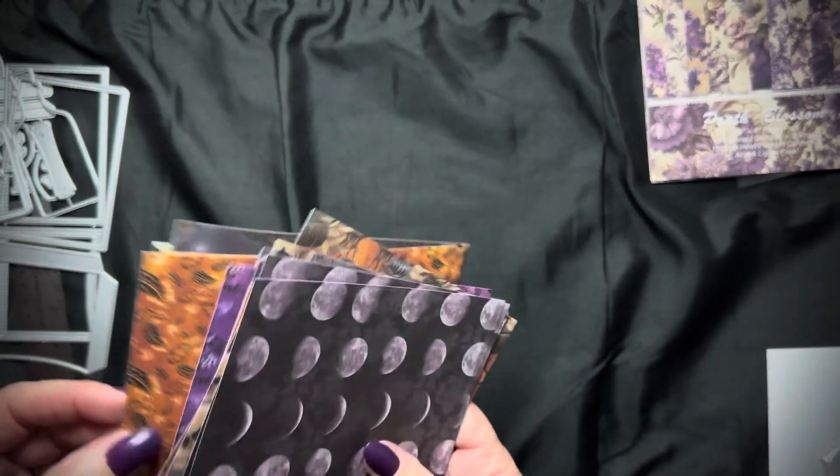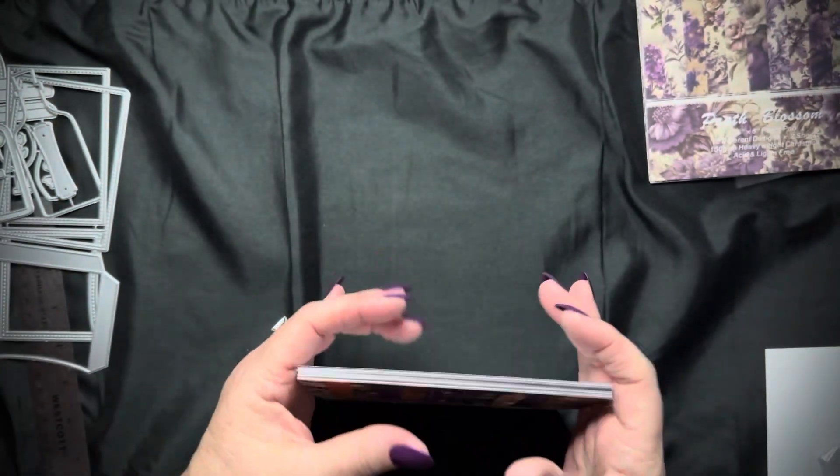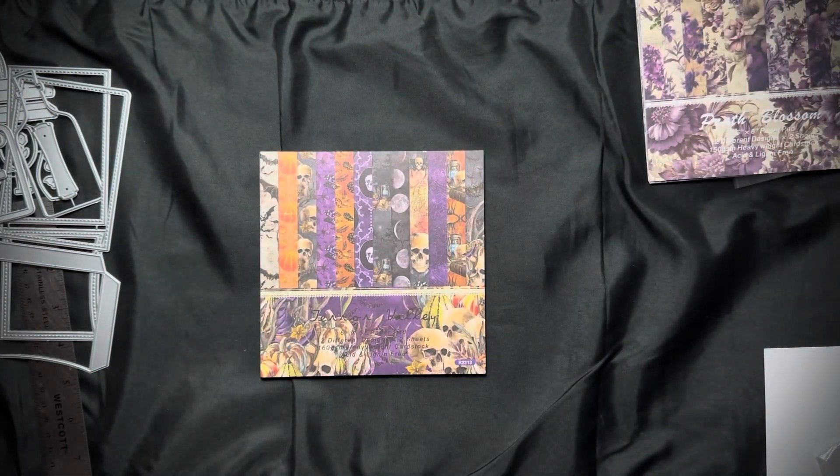It seems like I get a package every week, but that's alright — they're inexpensive and I really like getting them. I'm Bex with Black Whisper Crafts. Thank you for watching and I hope you have a wonderful day.